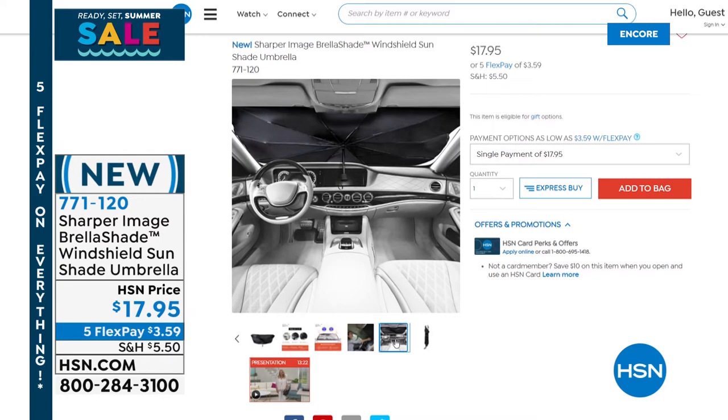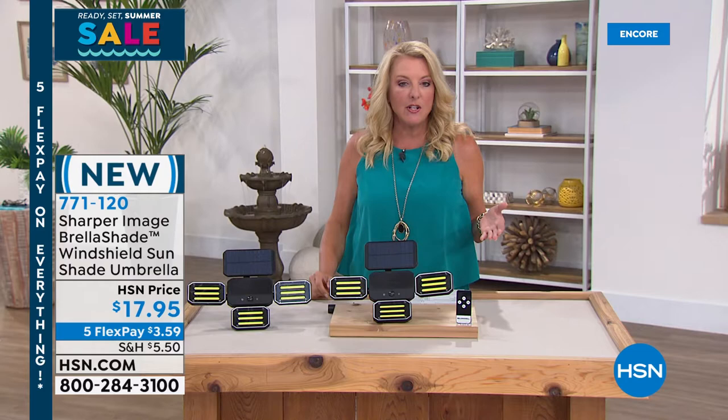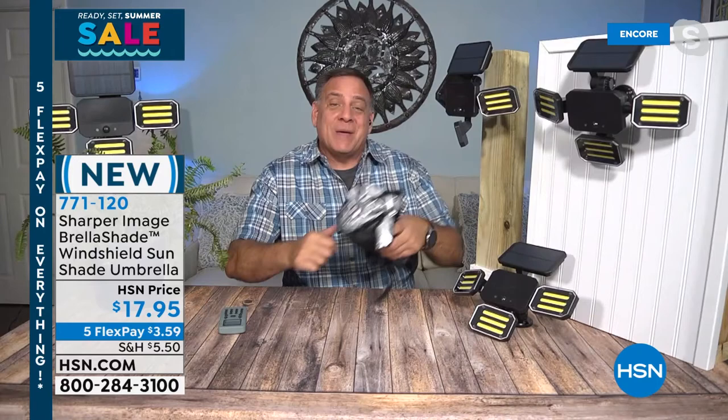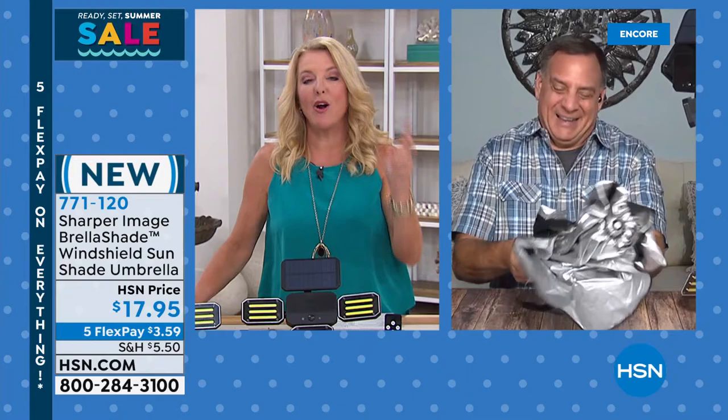Lou explains: this is the better mousetrap when it comes to sunshades. It's about the size of a pocket umbrella and works exactly the same way — just take the hook-and-loop fastener off, extend the handle, and you're protected. It has a little gap so you can put it around your windshield. When you're not using it, it folds down that quickly and easily, fitting in the glove box, center console, or door pocket. It'll keep out 80% of the heat and 99% of UV rays from your vehicle.